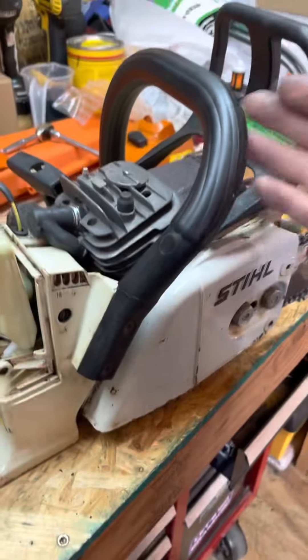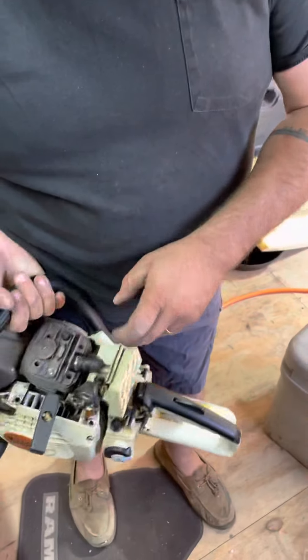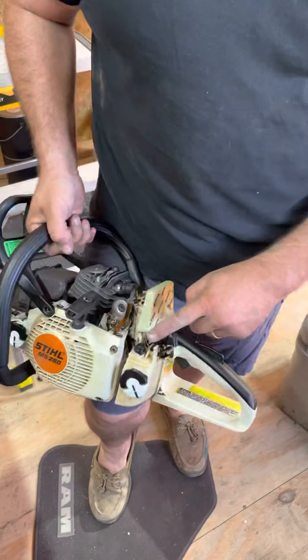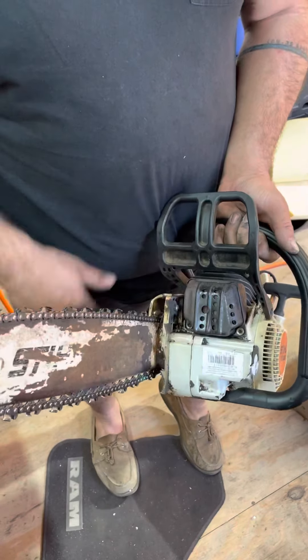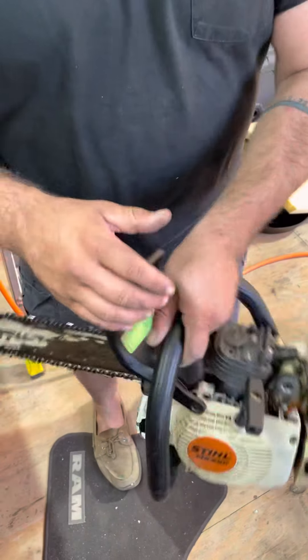New air filter, new spark plug, new caps, new gas tank breather. We took off the muffler — the screen was actually pretty much clean as a whistle, but we cleaned it off anyway.